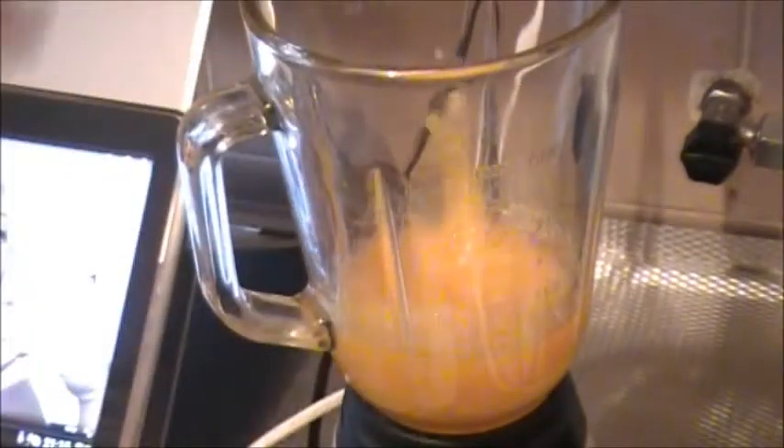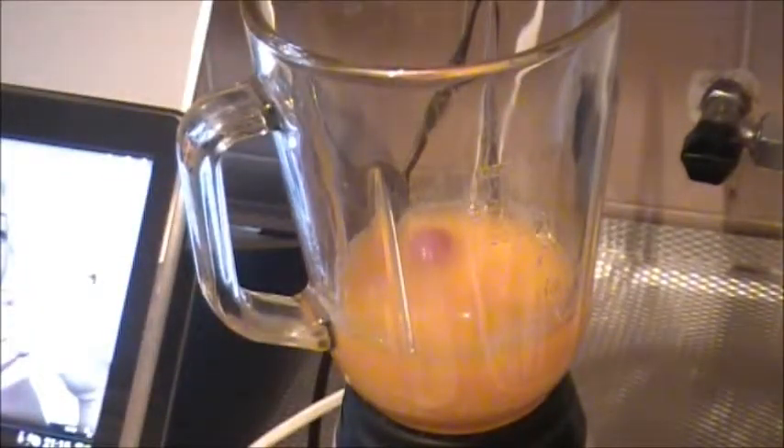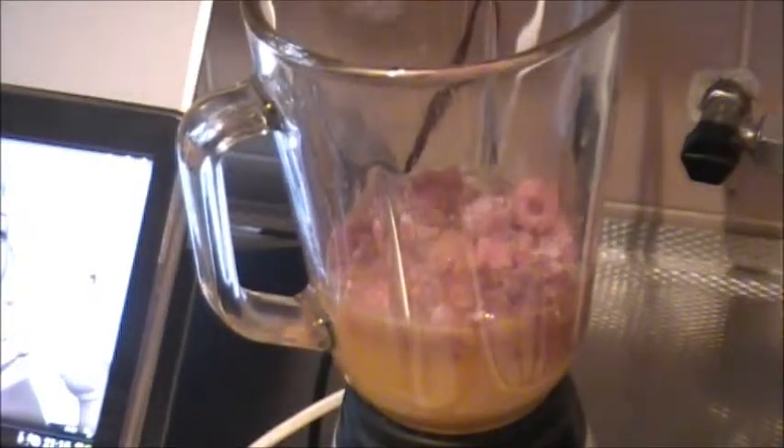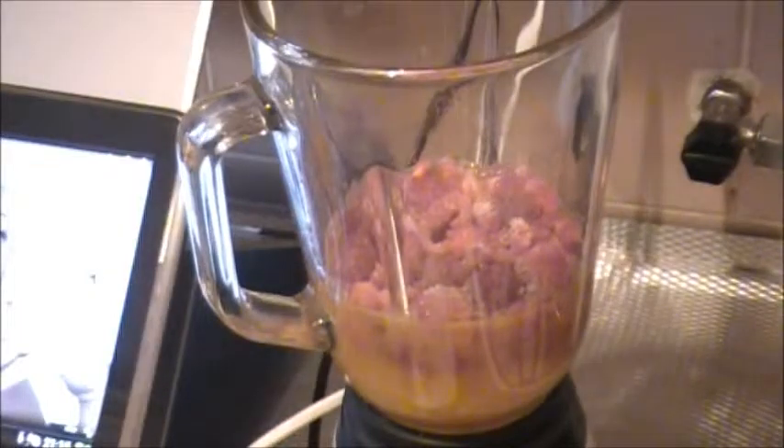Look — I don't know how much. We'll throw in a few, a couple. A lot. And then we're going to blend it. Put the lid on. Go for it.